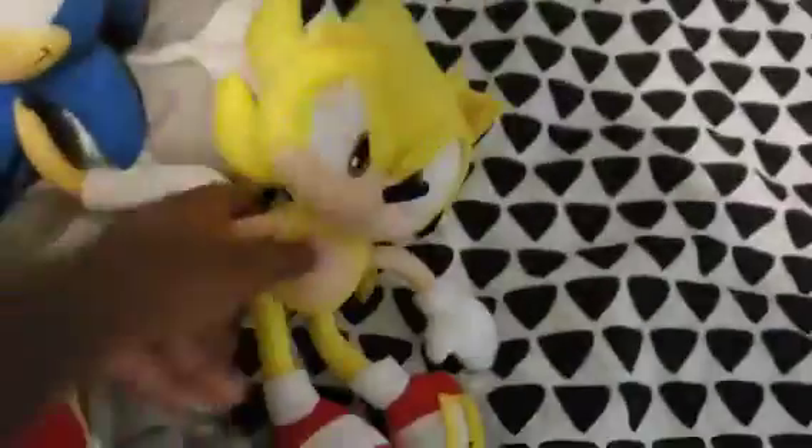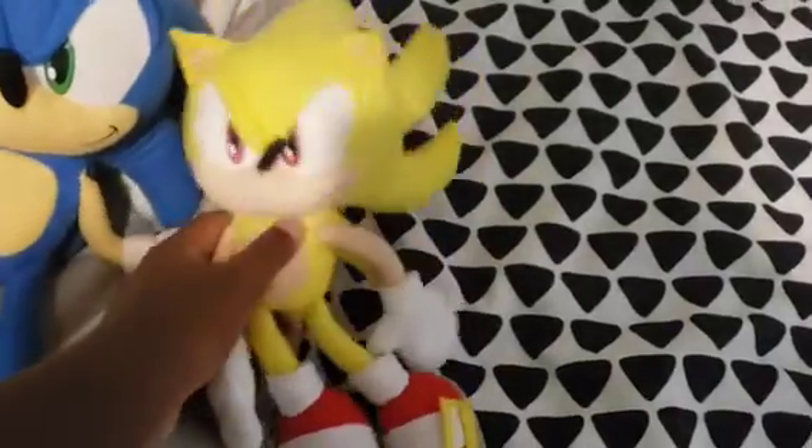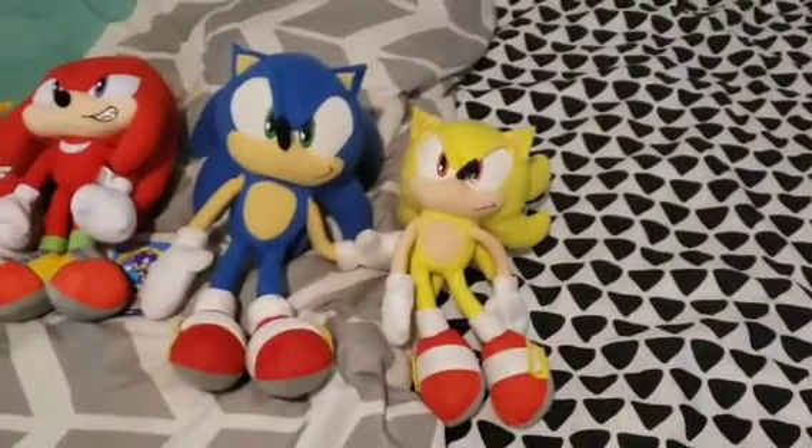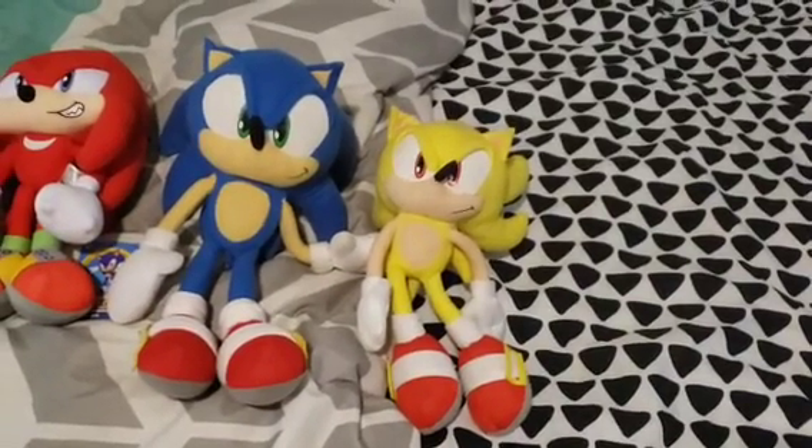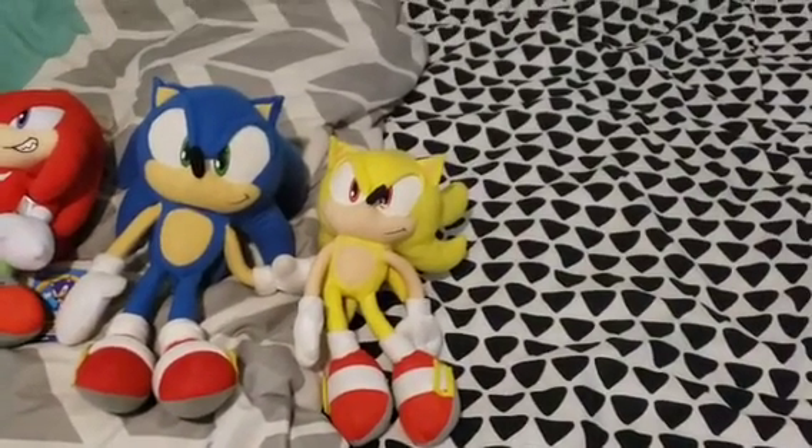Next up we have Super Sonic, and I really like Super Sonic. Now that I think about it, I haven't used Super Sonic in my Sonic plush videos in a really long time. I should really start using Super Sonic more often.